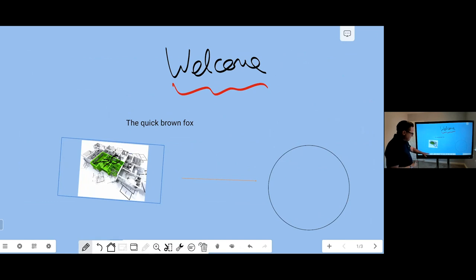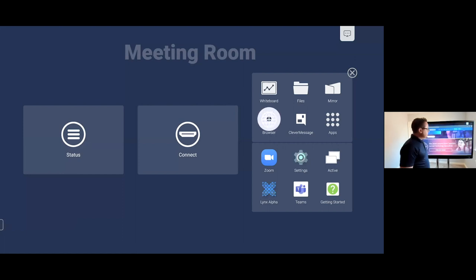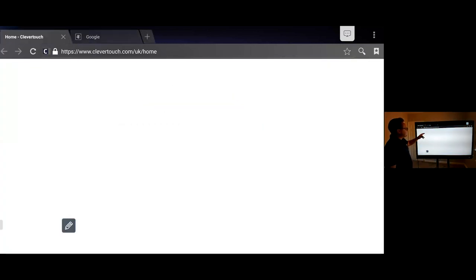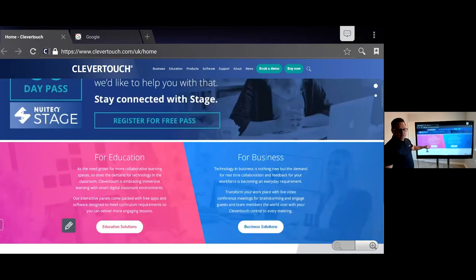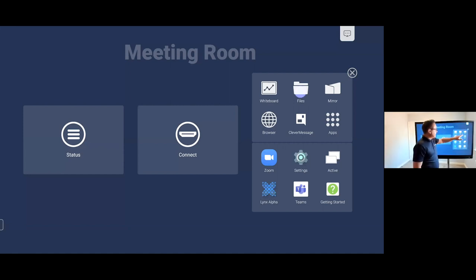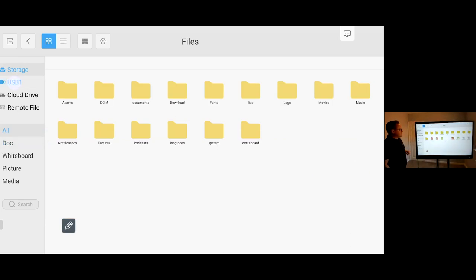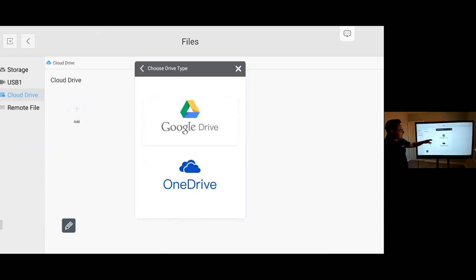From here I can click on the floating toolbar home button, which takes me to my home space. The browser gives me access to full web pages and I can add more as needed, moving through the Clevver Touch pages with a touch of my finger. Clicking back on the home button brings me back, and from there I can get access to files — the internal memory of the screen, my USB stick, or my cloud drive such as Google Drive or OneDrive.